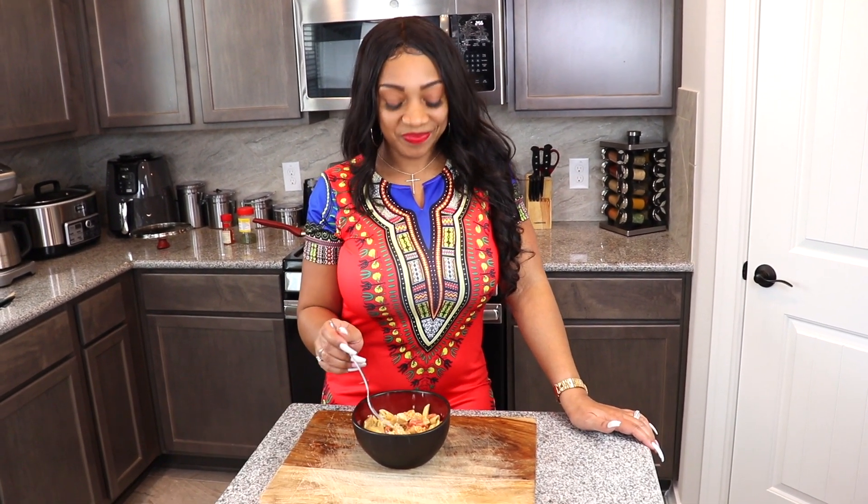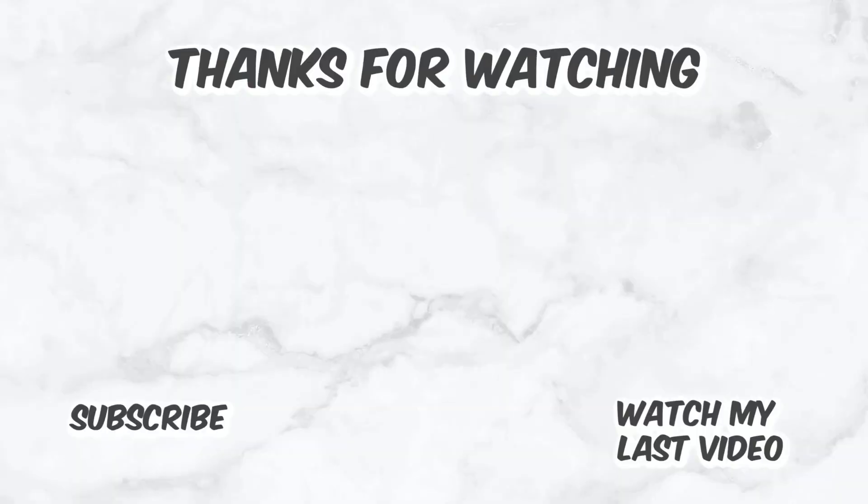Thanks again. Come to my channel — don't forget to like, comment, and subscribe. Thank you. I'll see you next time.